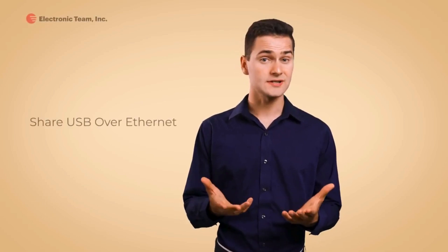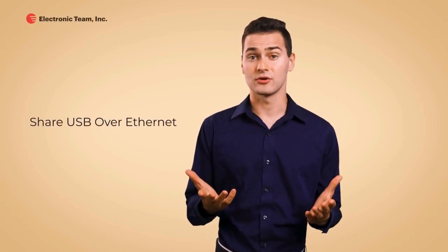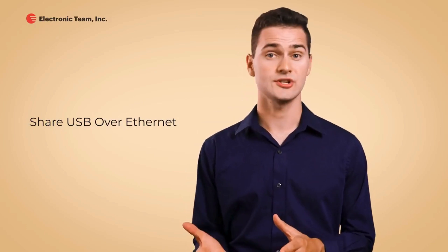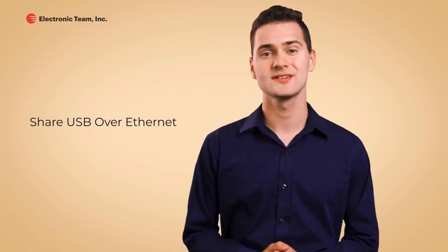Hi everybody, I'm Stuart, and in this video I want to talk to you about the best ways to share USB over Ethernet. Whether you have a webcam, a printer, a scanner, or any other peripheral attached to your home PC, you might need to access it from your office computer or share the device with your colleagues' laptops.